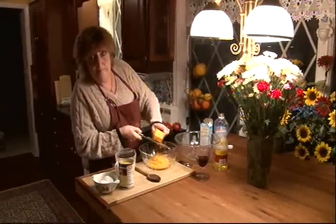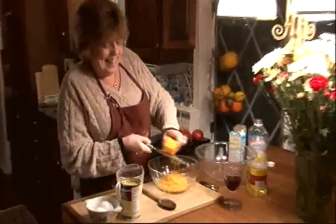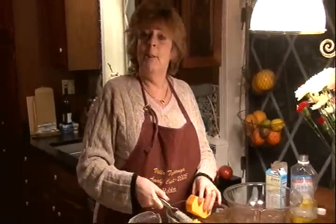What are you doing? I'm making cornbread. My favorite? Your favorite cornbread.